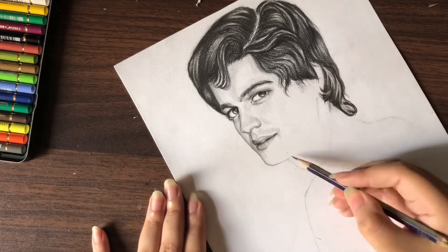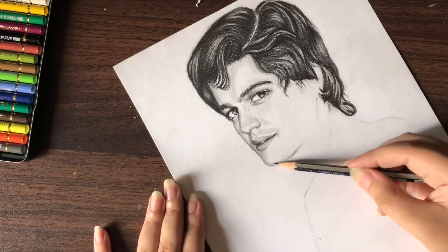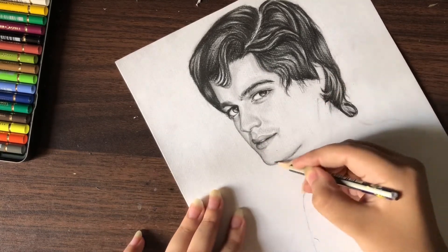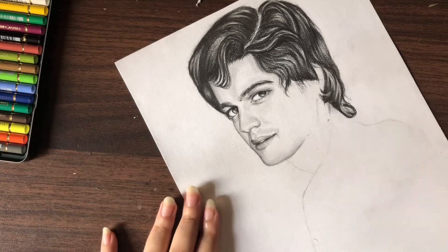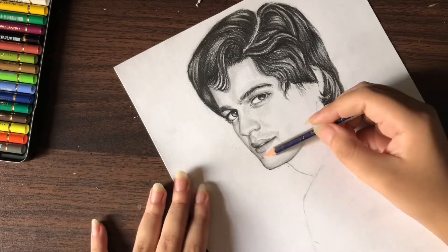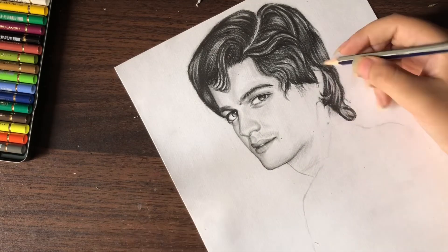One thing more: I use tissue paper to blend my shading, especially on the face. For me, tissue paper is far much better than any other blending tool and I am really very reliable with it. You can tell me which blending tool you use, but I prefer and recommend tissue paper — it's very cool for the shading.